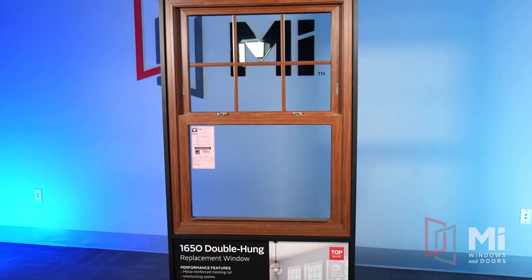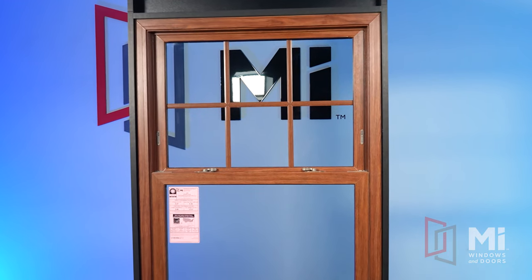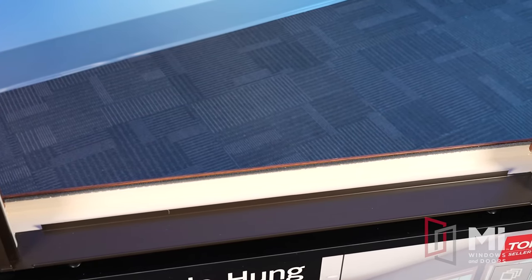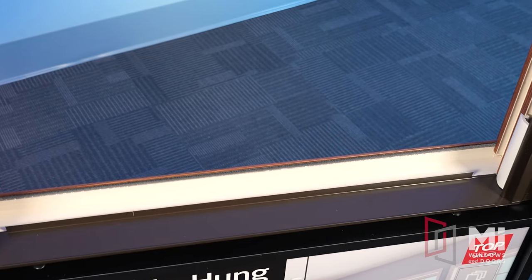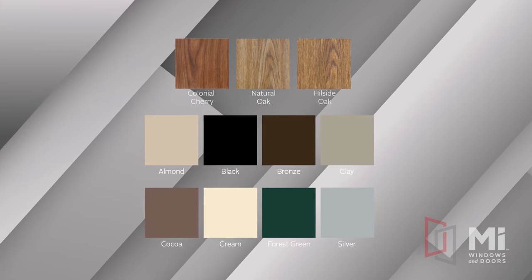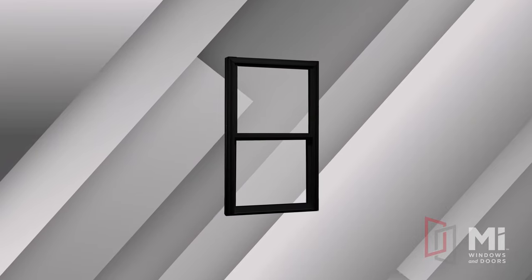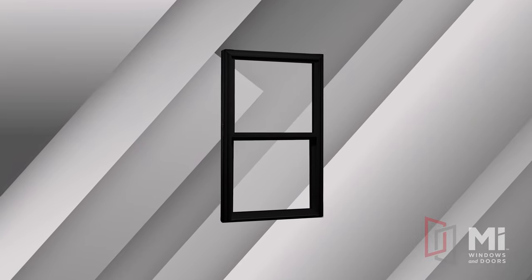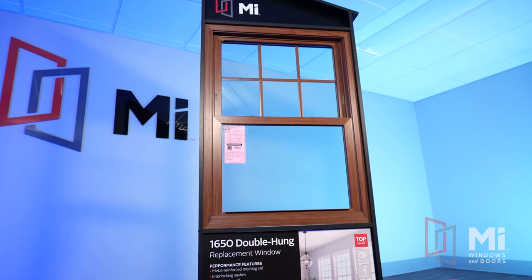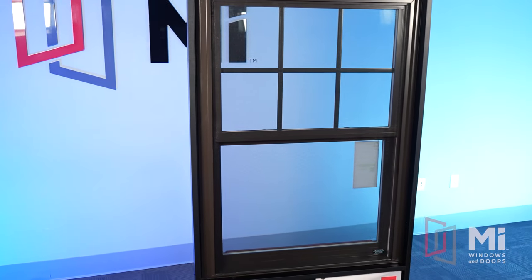Like all of MI's windows, the 1650 Double Hung is available in a variety of color options to give your window a fully customized look. The 1650 starts with either white, almond, or clay, both inside and out. There are three interior wood grain laminates and eight different exterior paint options with either the white or almond interior finish. There's also the recently added black interior and black exterior, giving you a wide range of looks to meet the current design trends. In our sample shown here, it is an almond frame with a cherry wood grain laminate with the exterior painted bronze.